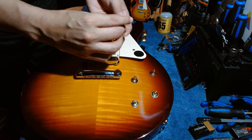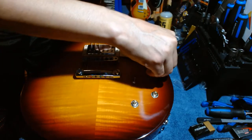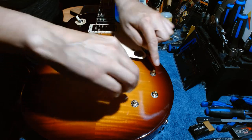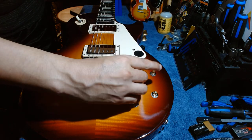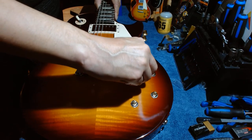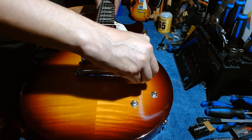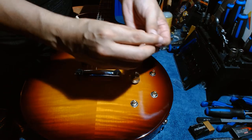Now I'm going to push the new knobs on. I make sure all knobs are set to zero first, then line the zero marker up before pressing them on. This one is volume — I'm lining the zeros up this way. Then just push it down gently. Got to be very careful not to push too hard. This one's volume, and this one's volume — find the zero and line it up.